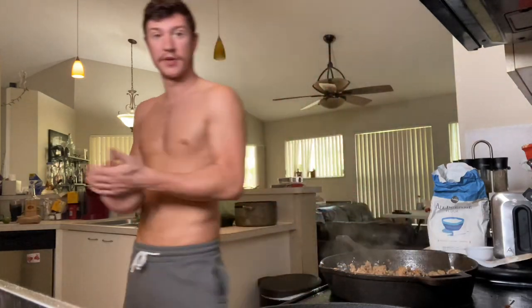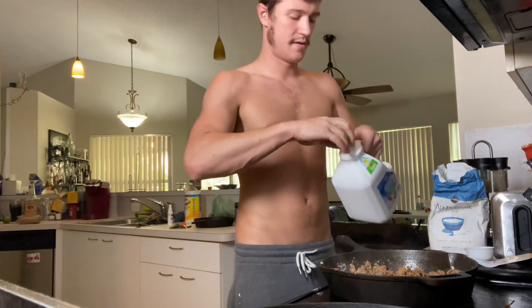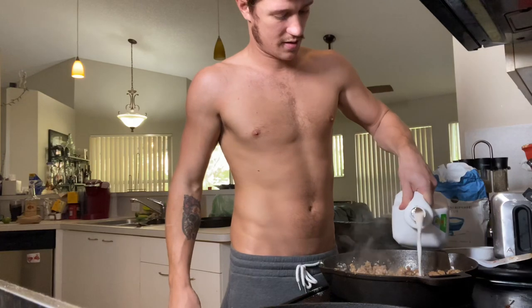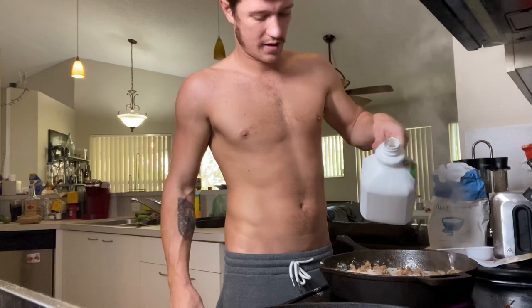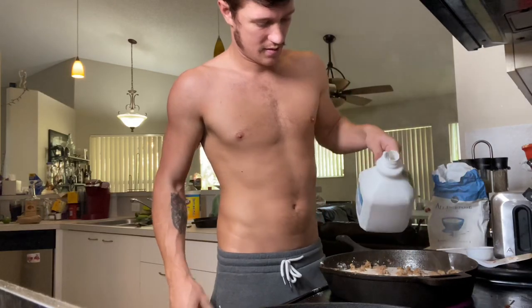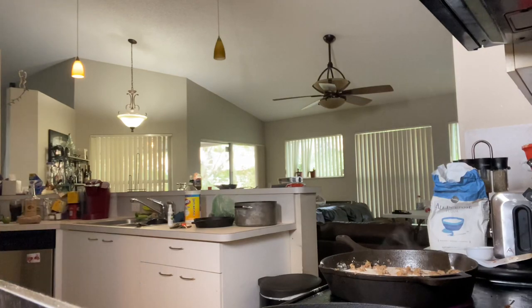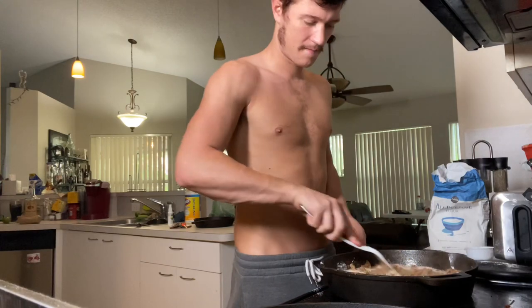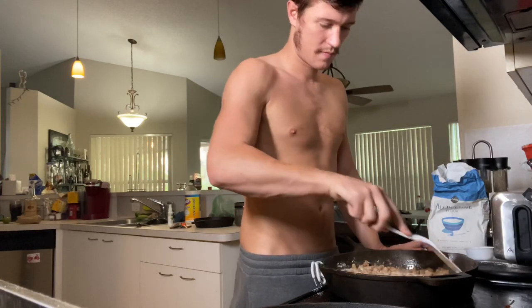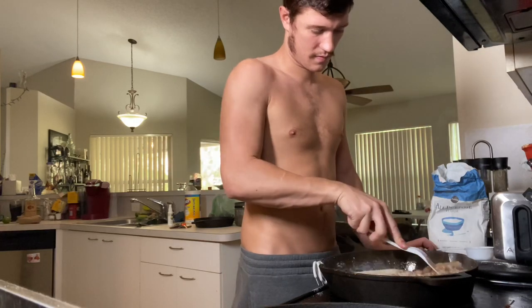Then we take the almond milk and pour it right into the pan — almost to the top of the sausage. Make sure you're mixing thoroughly.